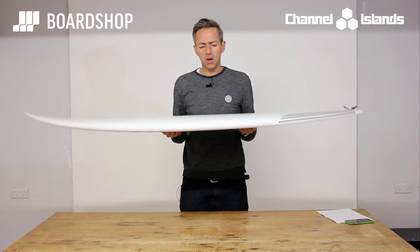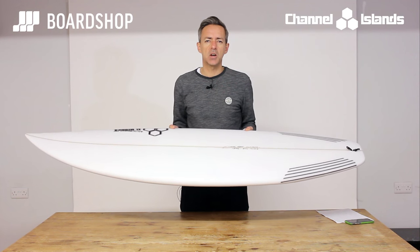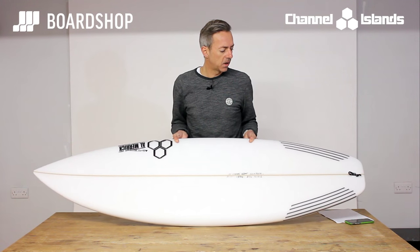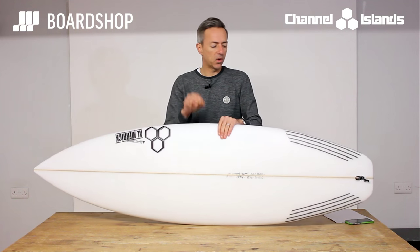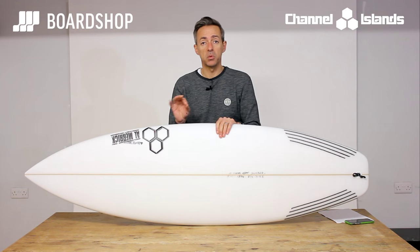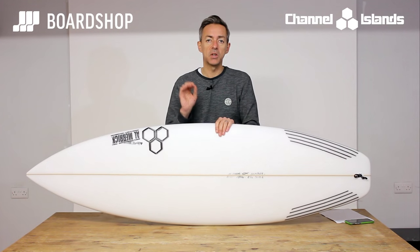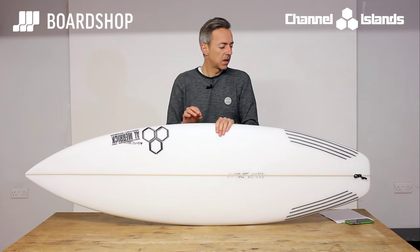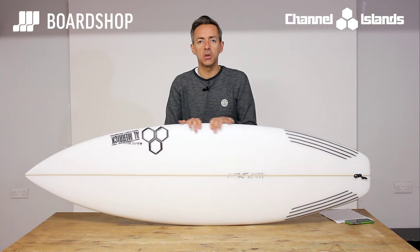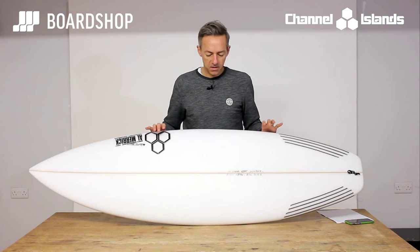Who's going to surf it? A guy who's got a groveler but wants something for that knee to kind of chest-head-high range when you don't want to get on your shortboard because it's not properly lined up. It's going to fit right into that little pocket. It's going to be the board that, for the majority of the surf we get, you're going to surf more than the other boards in your quiver. So it's a really good practical addition to most people's quiver. It's for a mid-intermediate and up kind of surfer — not your first time shortboard that you're going to jump on off your mini-mal or pop-out or whatever, but it does fit in very nicely.